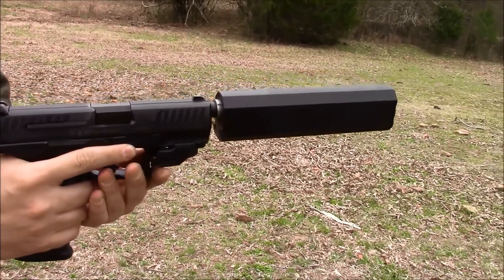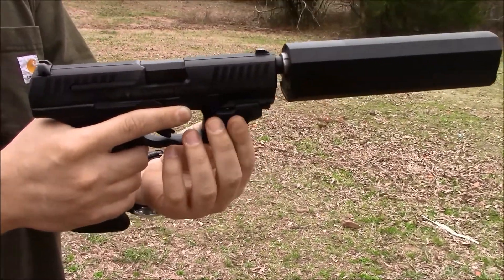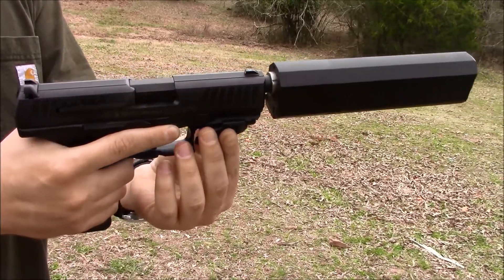We found that Remington UMC worked best in it. I've also got a little Crimson Trace laser on here.